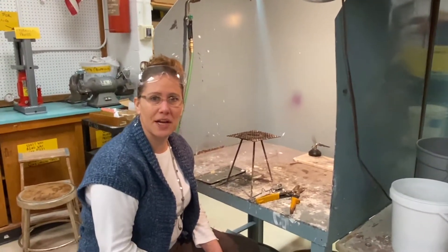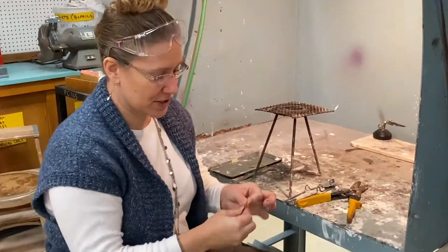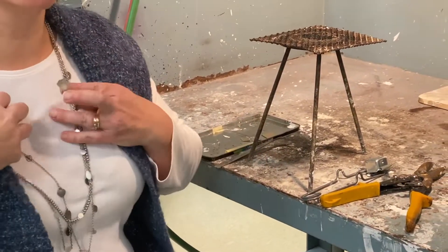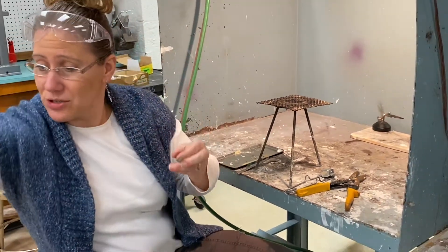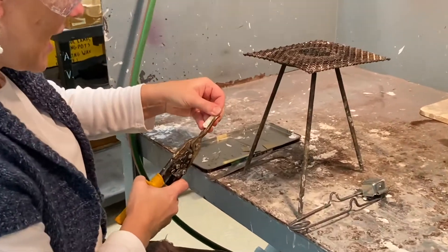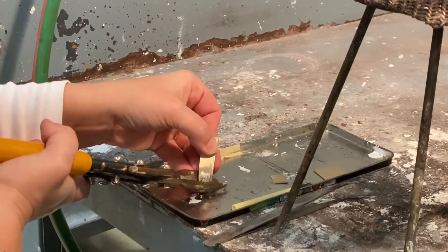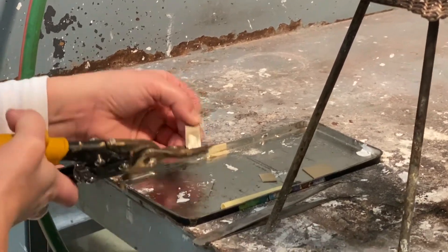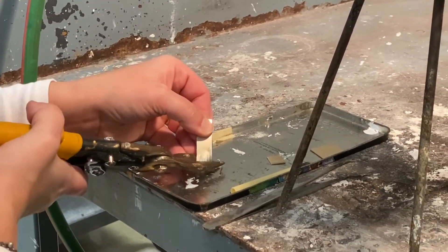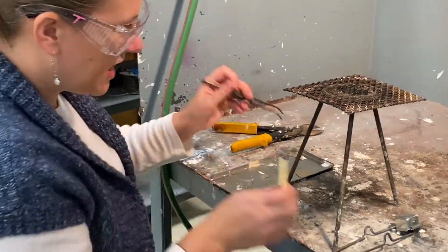I'm going to sand my piece of solder. I'm using hard solder because it's the first time I'm soldering something, so I want to make sure I'm using the one that melts at the highest temperature. I also need to make sure I don't have anything dangling on me, so I'm going to take my jewelry off and put my goggles on. I'll cut a couple of pieces — vertically first — and I use the tin snips to hold the solder down so it doesn't go flying.